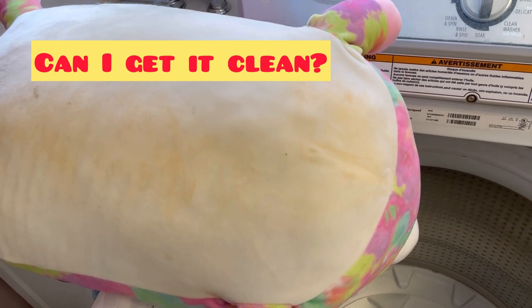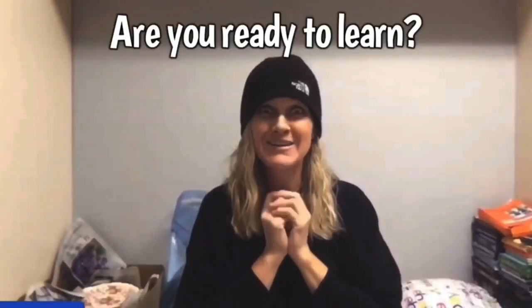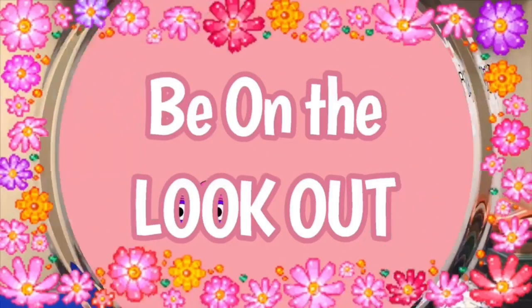I was so excited to find this squishmallow. Hey bullet buddies, thanks for watching — full-time reseller here. Alright, let's get started.